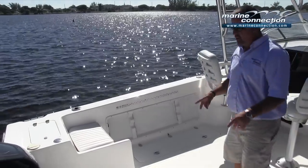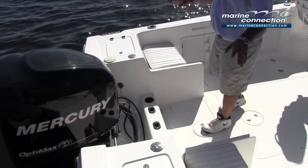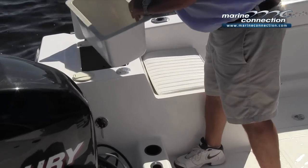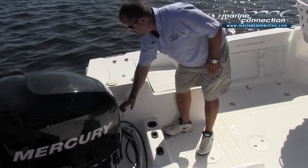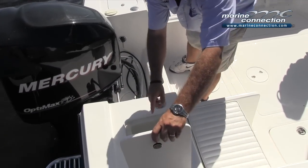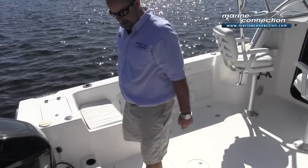Coming to the center of the boat, we have a nice splash well with some vertical rod holders and a couple of cup holders. On either side, starboard and port, you do have access into the bilge — your pumps and whatnot — little storage bins, fresh water shower, raw water wash down, and then another storage bin. Batteries are located under this bin; it has dual batteries and a switch.